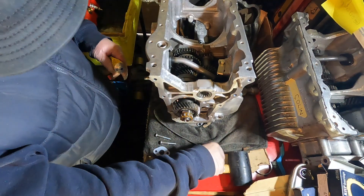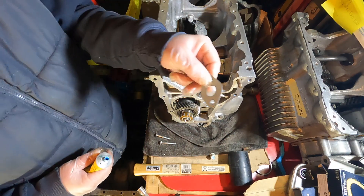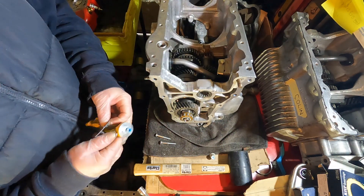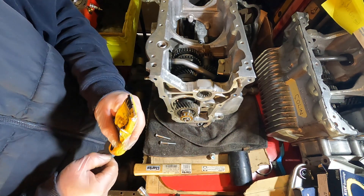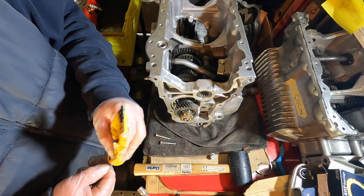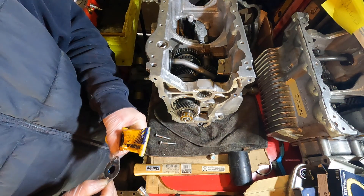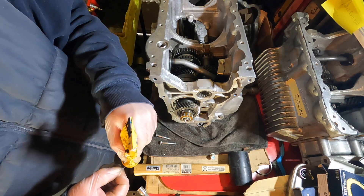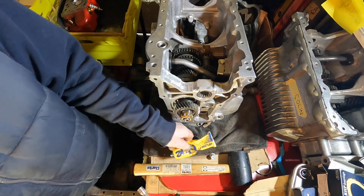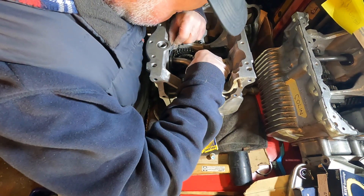Okay, the next job is to tighten up the central oil pickup. Get your gasket — I've already put one on the back of the box. A little tiny bit of Hylomar. I don't use anything heavier than Hylomar for this, but you'll need a smear of it anyhow just to make sure you get a good seal for the oil pressure.